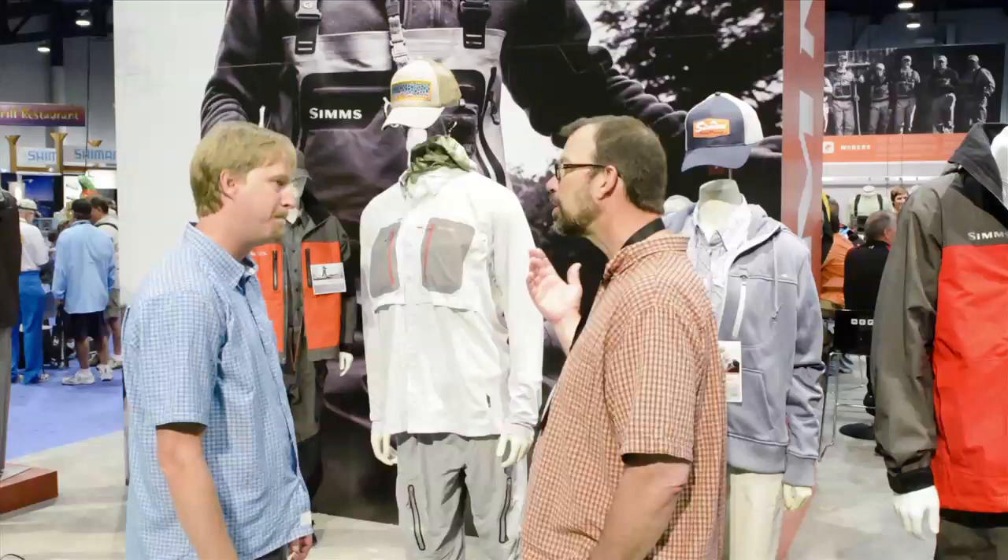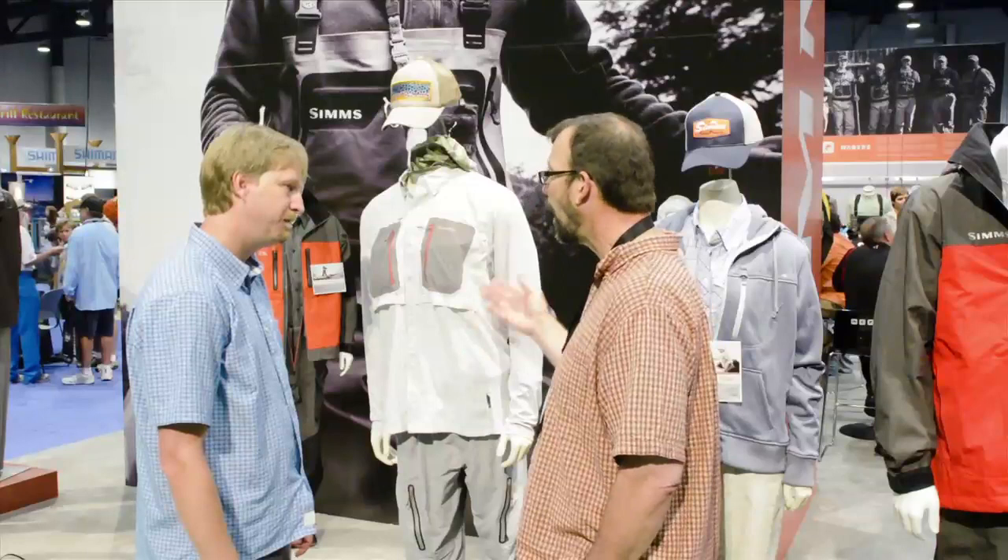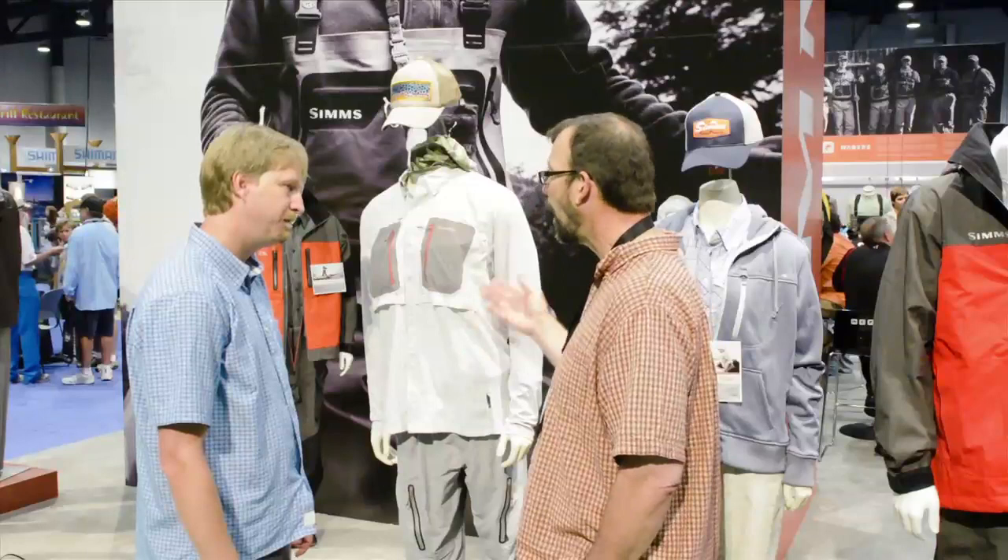So this is the GT Tri-Comp long-sleeve shirt from Sims. I've got to tell you Rich, this is a really smart design — sun protection where you need it, venting where you need it, every feature is thoughtfully done. I actually voted for this for best of show, and it just won, so we're proud of that. Thanks for walking us through the features. Thanks for having us on Gink and Gasoline. For more information about Sims' new innovative product line, check us out at GinkandGasoline.com. We'll see you next time.